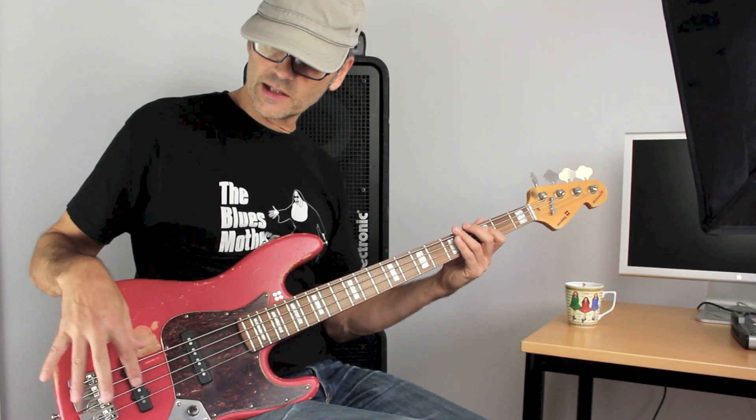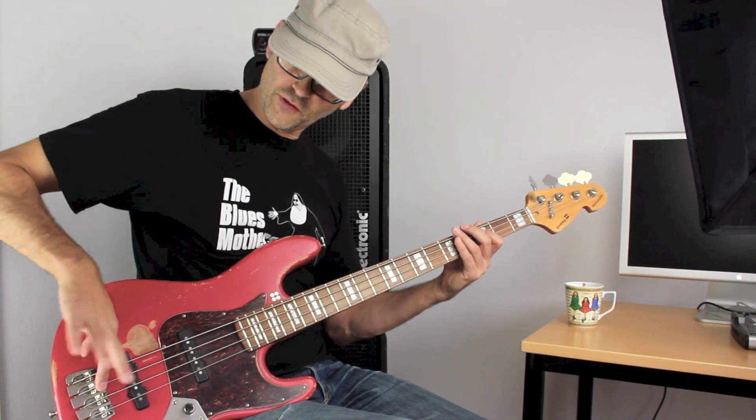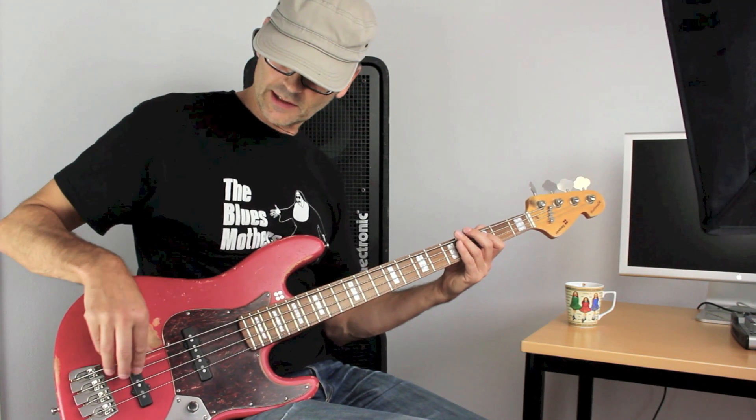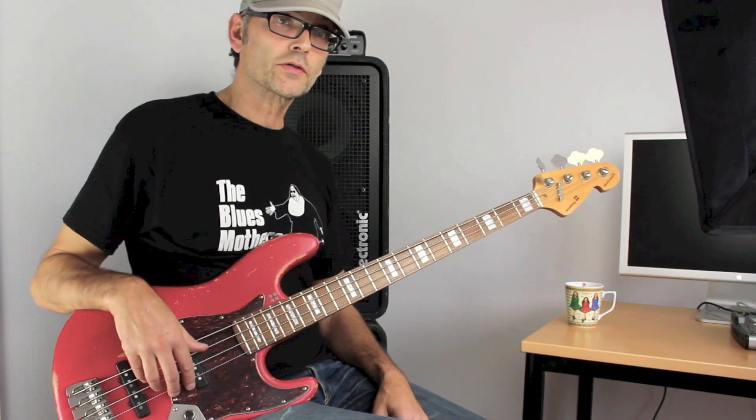You can also press a little bit harder — like roll your finger across the saddle like this. You can also do it with chords.